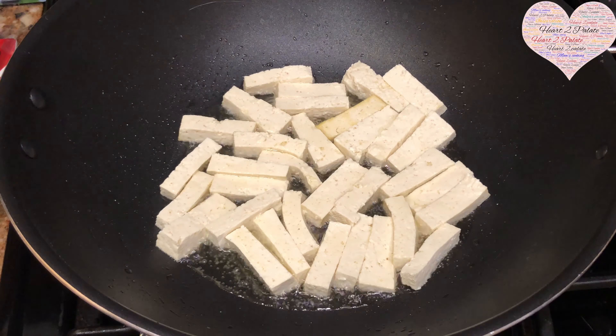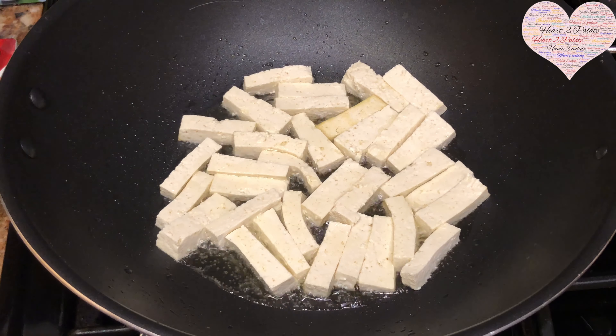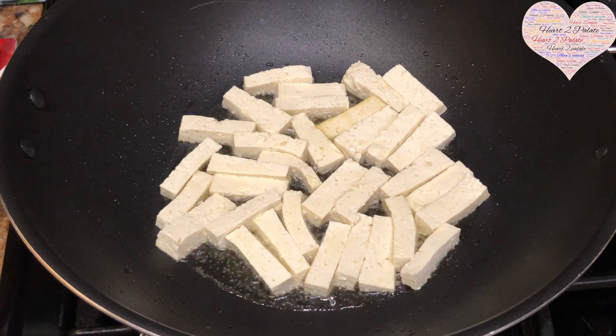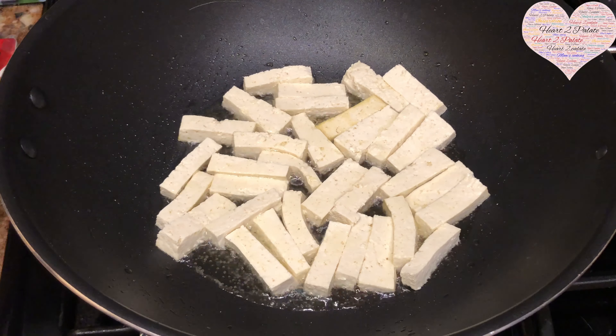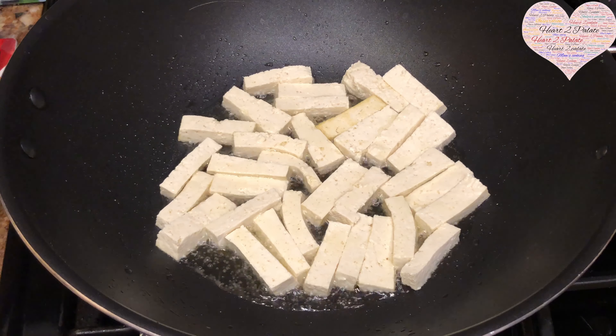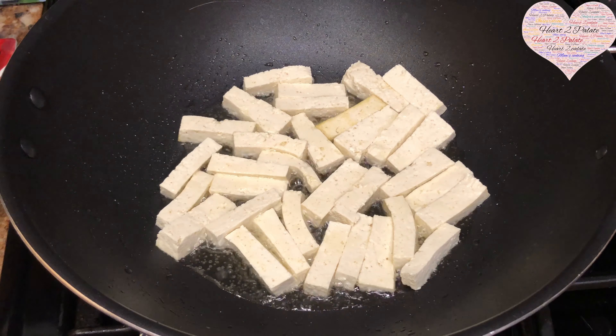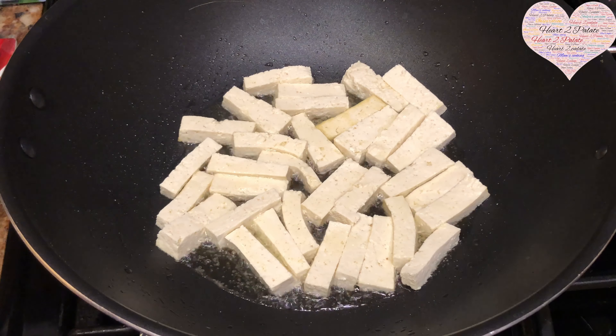Hello friends, welcome back to another episode of Heart to Palate. Today I'm going to share the recipe for stir-fried veggies with tofu. It's a vegan recipe, but people who like paneer can always substitute with paneer. I'm using tofu which is a high source of protein for vegetarian people.